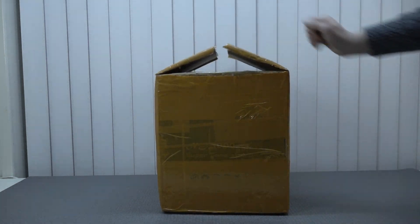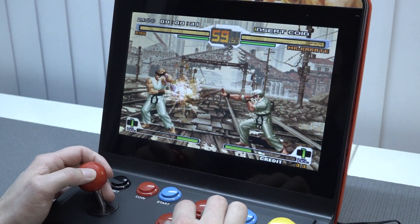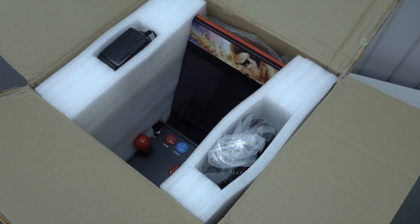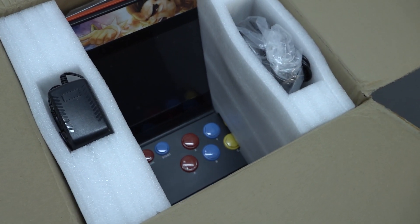It's time for the package from China. This is an old-school system we have seen before — a 12-inch mini arcade machine, but this is the latest edition, or that's what they're saying. They improved it, and that is what we're going to check out today.